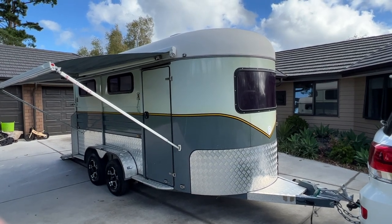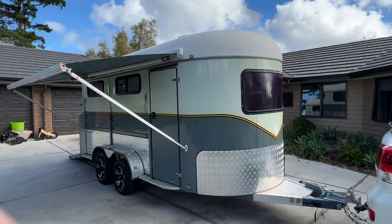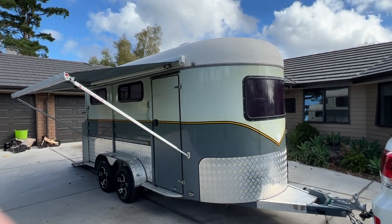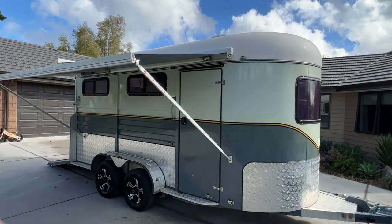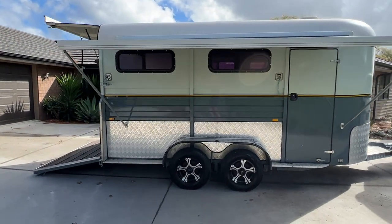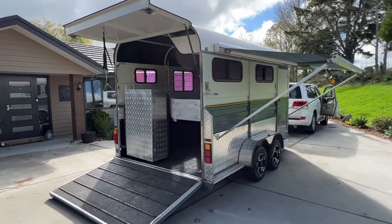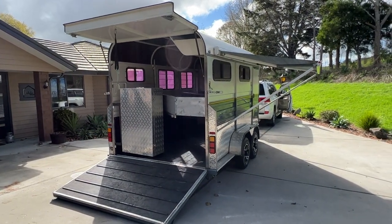Hi everyone watching. I've been asked by my lovely wife to do a video of her horse float that we are now selling. I don't know a lot about horse floats but I'm gonna go around it and hopefully everyone gets to see what they need to see. I know that it's a 2018 and I know that it tows very well and from the looks of it it's loaded with extras.